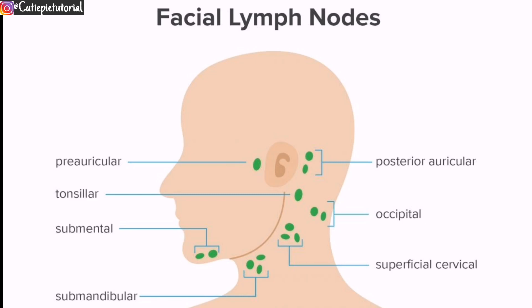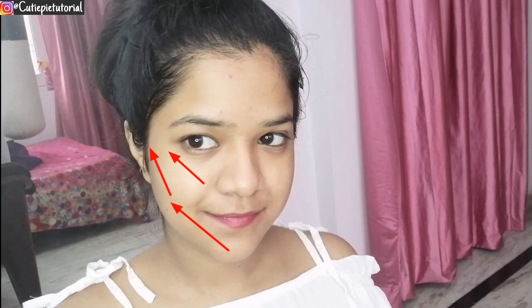Facial massage aids in detoxification — you press your lymph nodes and your body detoxifies. The green dots signify facial lymph nodes, so by pressing these points you can actually release toxins. You have to do the facial massage in this direction and use some pressure while doing this, then you will see the face-lifting effect.